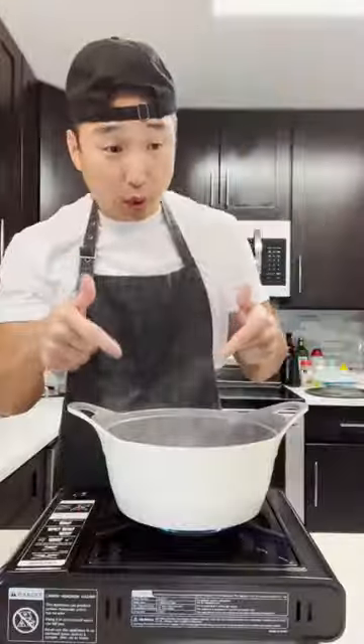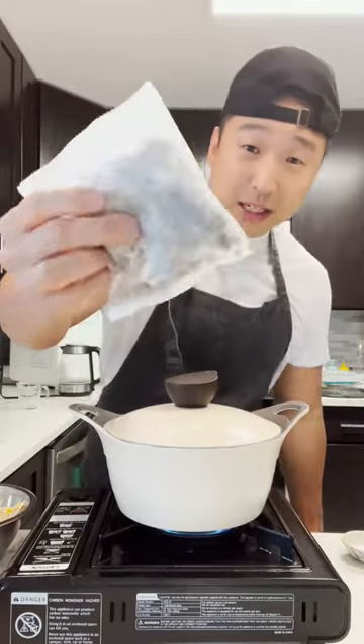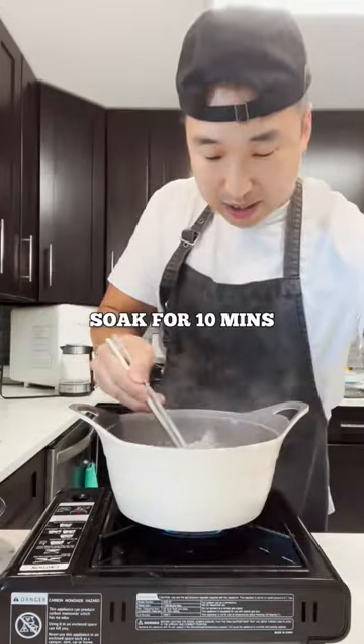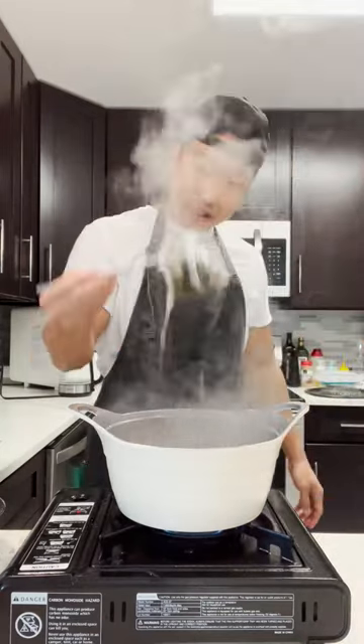We're gonna bring that to a boil, then throw this in — basically this is dried anchovy and dashima. Ten minutes later, after making the broth, we're gonna take this out.